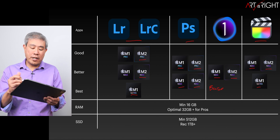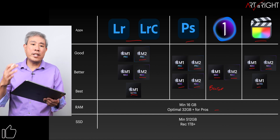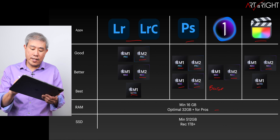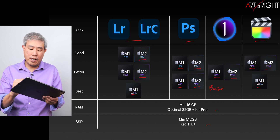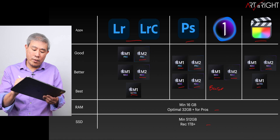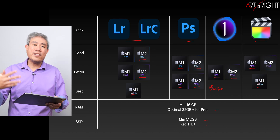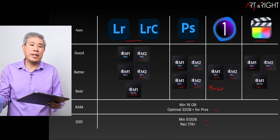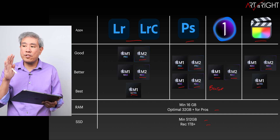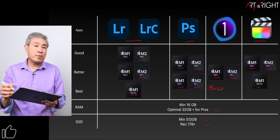For RAM, I always recommend that pros get at least 32 gigabytes of memory. If you don't use it now, in the future you may. For SSD, I always recommend at least one terabyte for pros, but if you can get away with 512 GB, just do that. Don't upgrade SSD just to get higher speed — in multiple tests, there's maybe only one test, the 56-gigabyte Photoshop test, that shows variation, and even that is only about a one-minute difference.